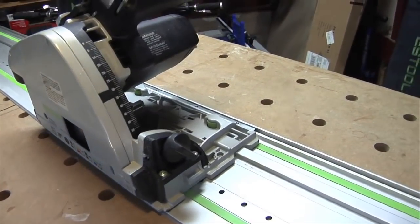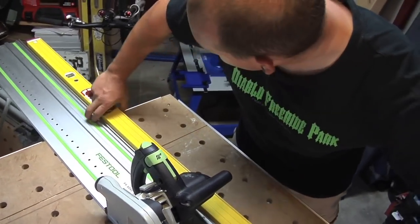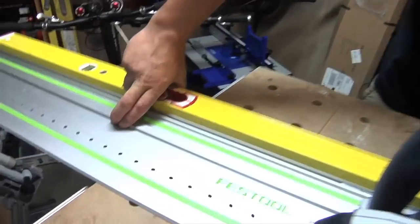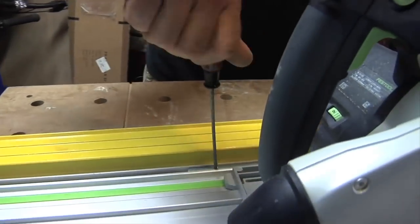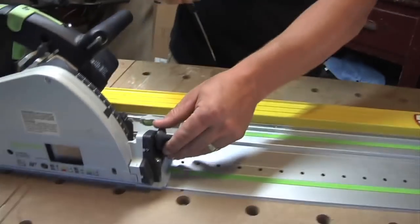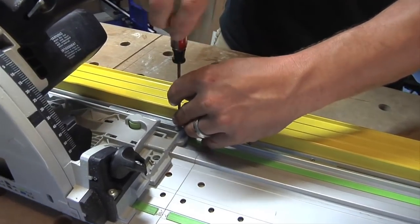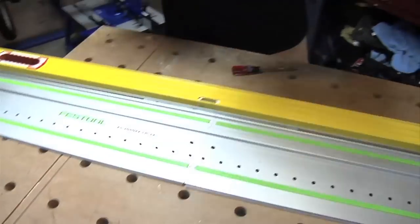Next we're going to grab a six foot level and make sure there's no kink in here. We're going to hold our rail really tight to the six foot level, making sure it's good. And we'll start snugging up these screws — one, two, three, four. Don't crank them too hard, you'll dimple the rail — I found that out. And it's moving pretty smooth. We'll just remove this real quick.